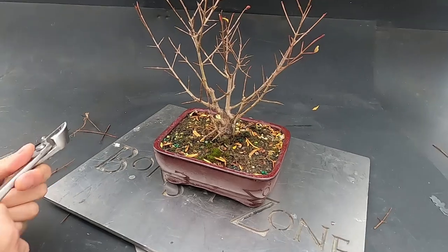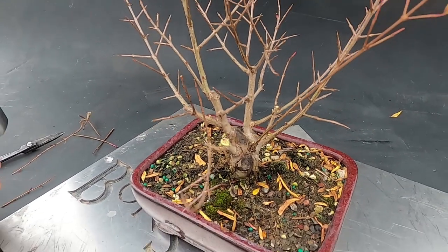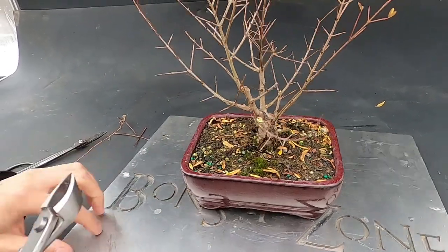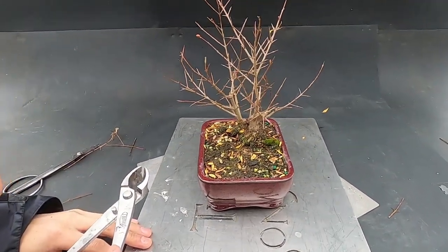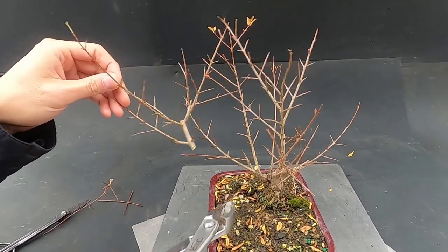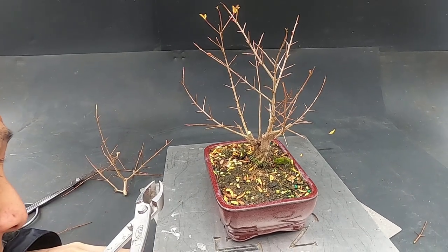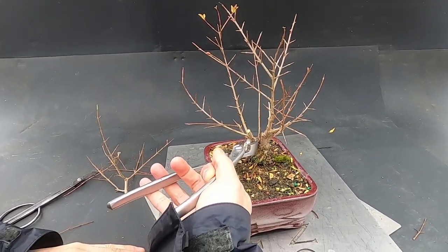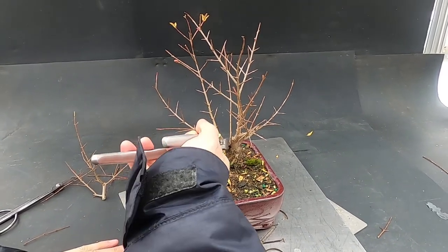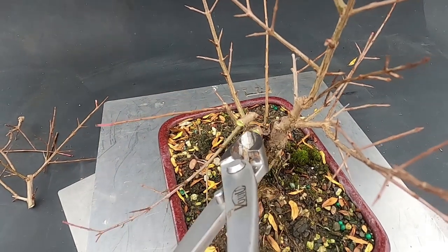We switched to the right tool and started with the smaller big cut. I'd leave as much of a stub as possible for dieback, since these branches tend to die back a bit. Approaching from the other side — there it goes. That should be good. Then there's the bigger cut — I'll take it in steps, first take it off here. Done, just like that. Now you were saying to leave a stub as well — yeah, about two or three millimeters minimum — and then we can seal it.